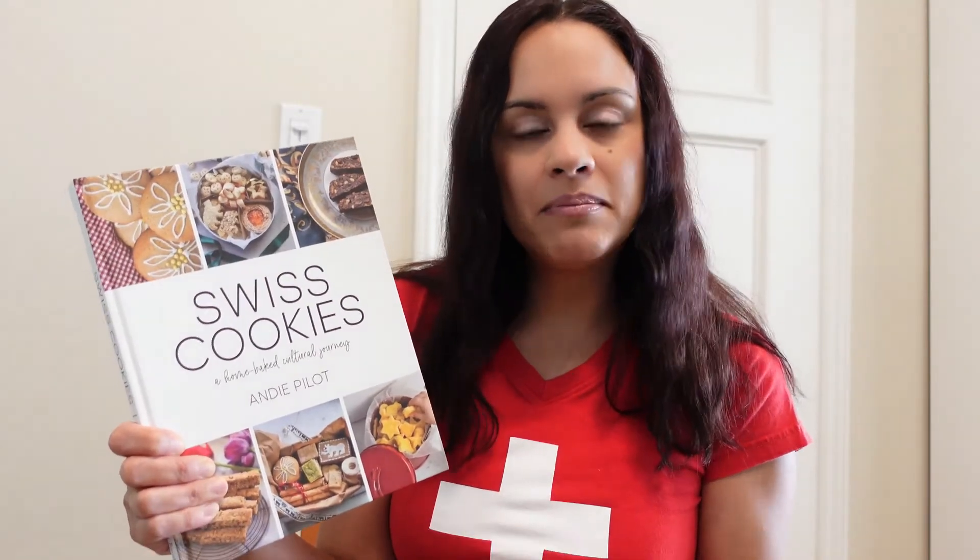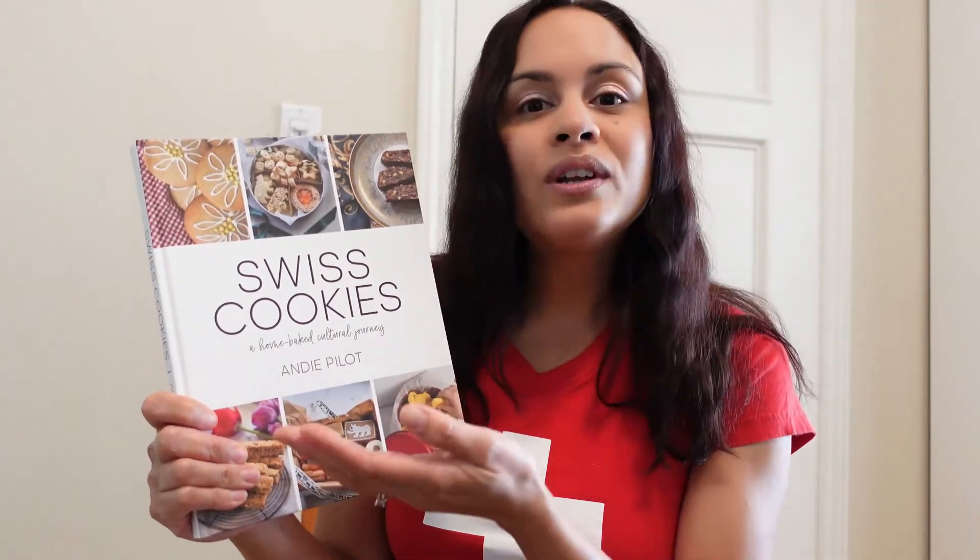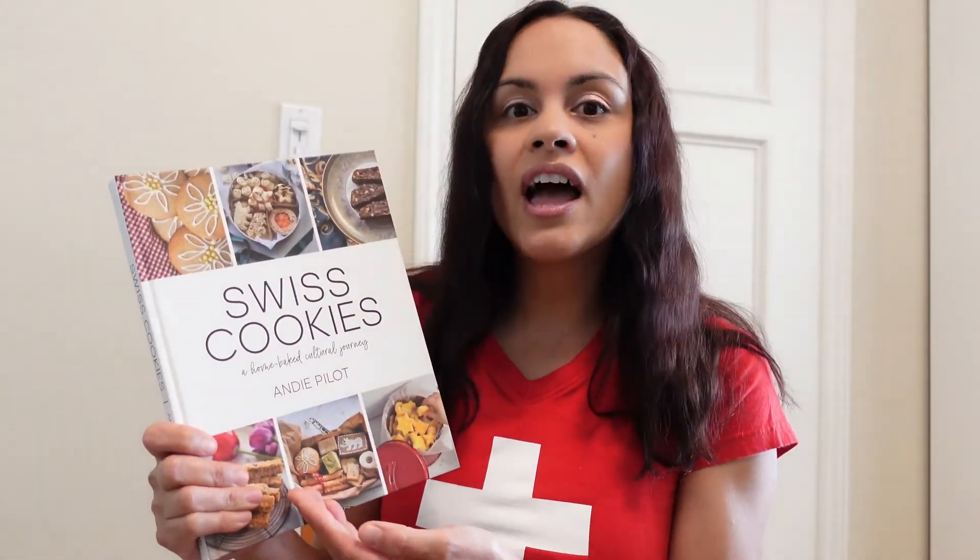A recipe book I want to talk about is by Andie Pilot and it's called Swiss Cookies. I got it from bergli.ch, which I'll put in the description below. I absolutely love this recipe book — it's my favorite recipe book I've ever gotten. The pictures are such high quality and the paper is so thick. Every recipe includes a backstory, so it's not just a recipe book — it's food history. She talks about cookies she made as a child, and about different bakeries that have been around for generations. You learn so much more than just a Swiss recipe; you learn about the culture in Switzerland and how important these baked goods are to Swiss people.